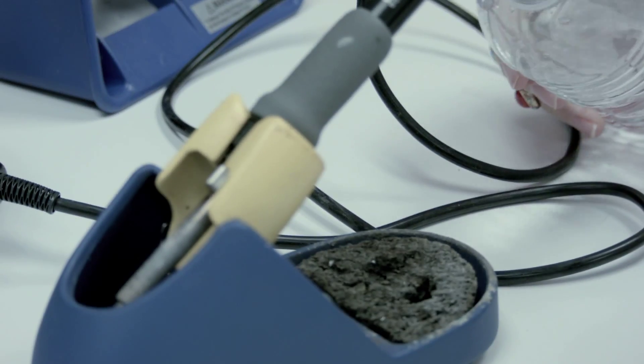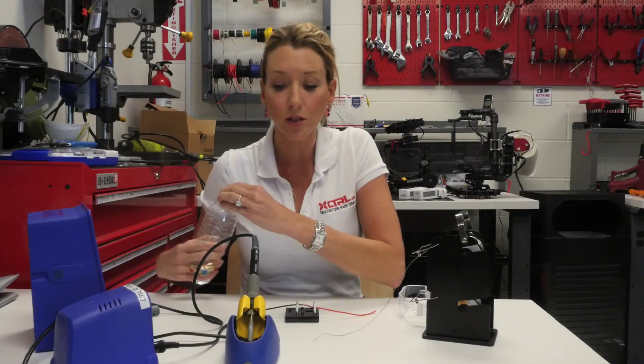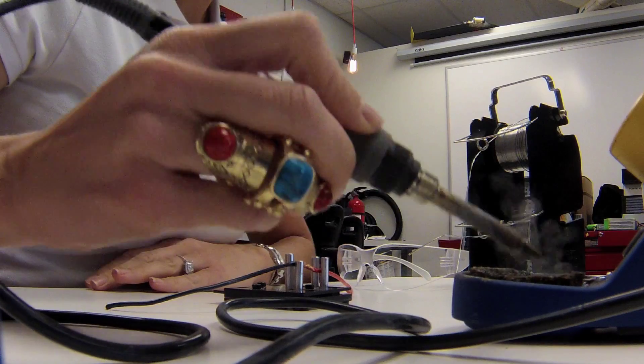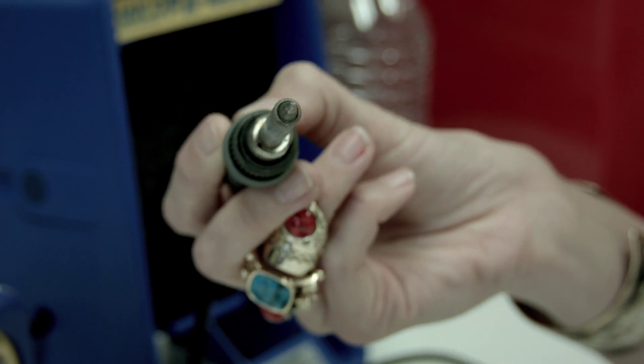Throughout soldering, it is important to take a look at it and make sure that it continues to stay clean and shiny. I have a moist sponge in here and some steel wool. I find that if some stays on and it's difficult to get off, use the steel wool at the end. You can see a big difference.